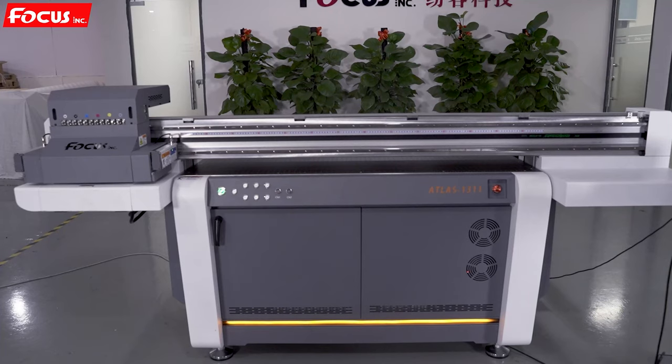After checking all the motion is working, we do a test print. Before doing the test print, please do not put ink or install the print head, because we are just doing the motion test to check all functions are working — before installing the print head and filling ink.